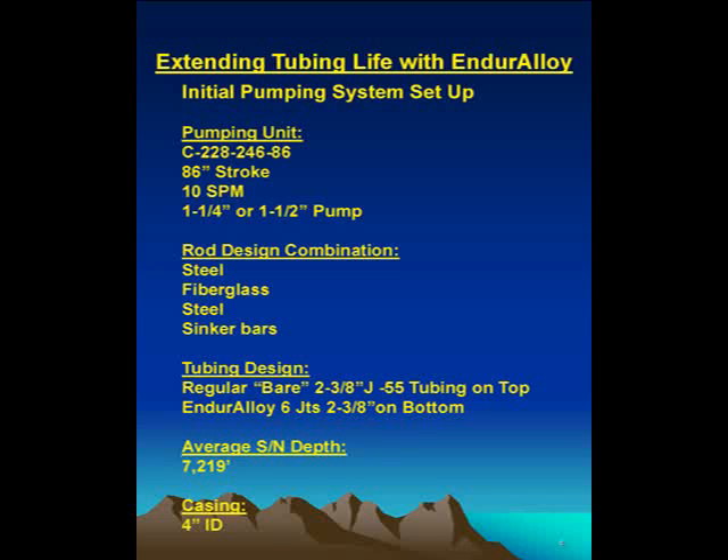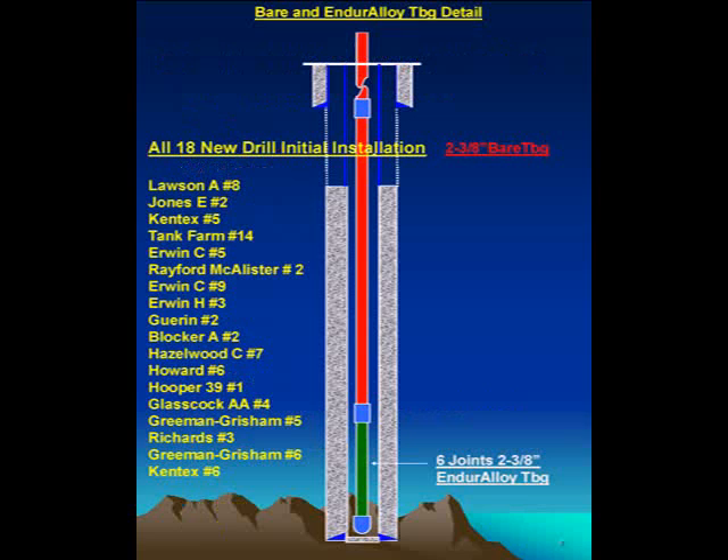Our average depth is 7,219 feet, casing is four-inch ID. As mentioned earlier, we started out with the Enduro alloy tubing at the bottom — six joints — and the rest was bare at the top. For the purpose of this project, there were 18 newly drilled wells. We were trying to find out where to strategically place this Enduro alloy, so we did make some changes.